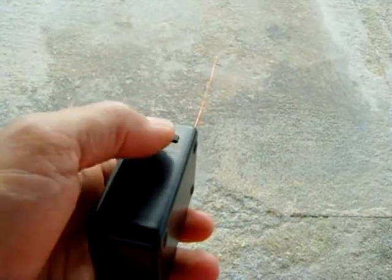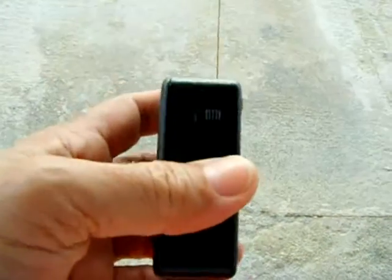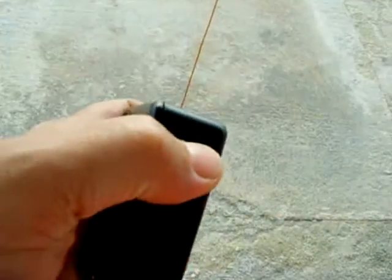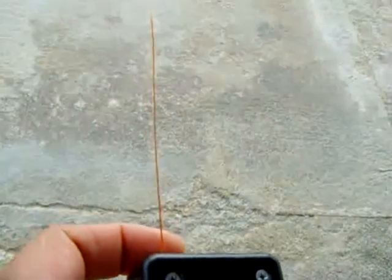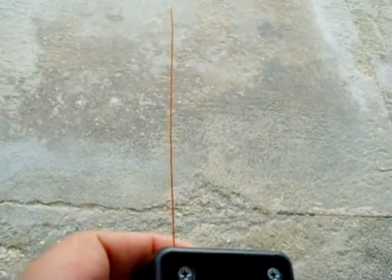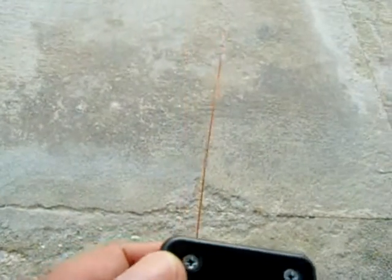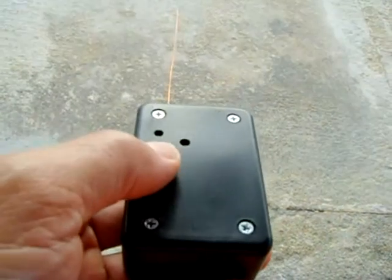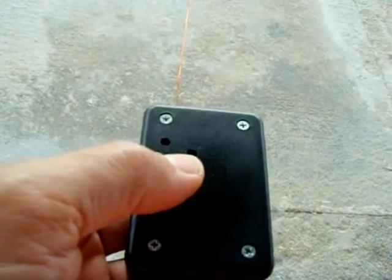I put an on/off switch and an LED power indicator. The antenna is nothing more than a 6.25-inch wire — that's a half wave for 925 MHz. I have this set up right now to jam the GSM 900 to 925 MHz range.